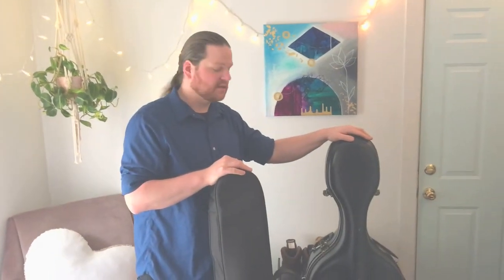Let's get our instrument out of the case. Some of you may have a case like this — a hard plastic case or a fiberglass — and some of you may have a soft case. For the video, I'm going to show you how to get your instrument out of a soft case, which most of you probably have.